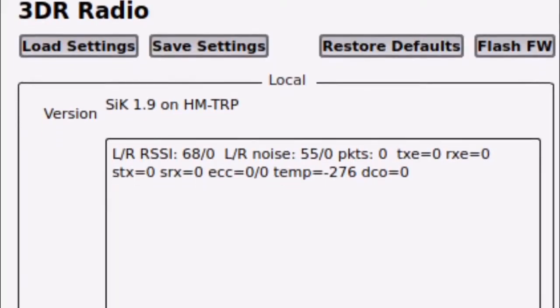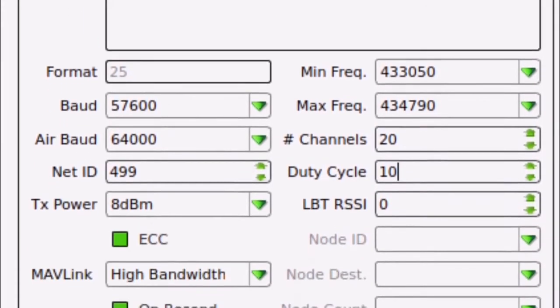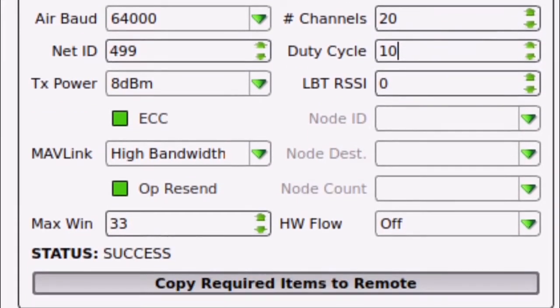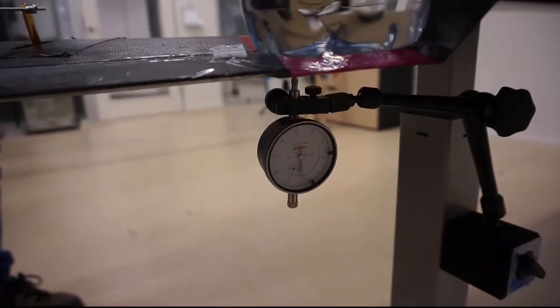The telemetry link between the plane and the ground station uses CE-certified 433 MHz telemetry modules compliant with IR-2030-110. Before any flights were performed, various structural tests were made.